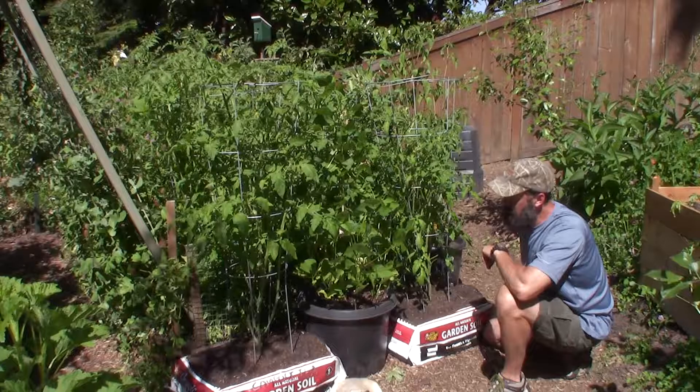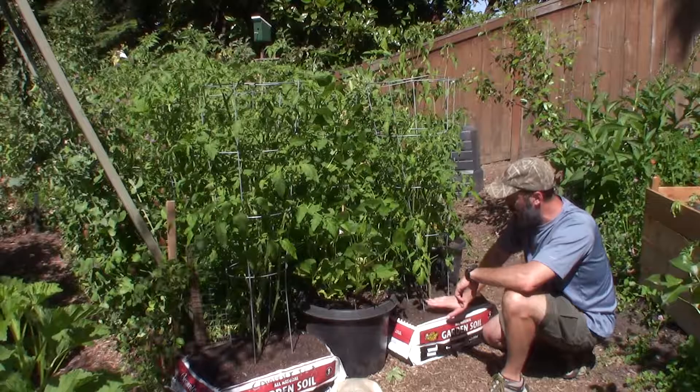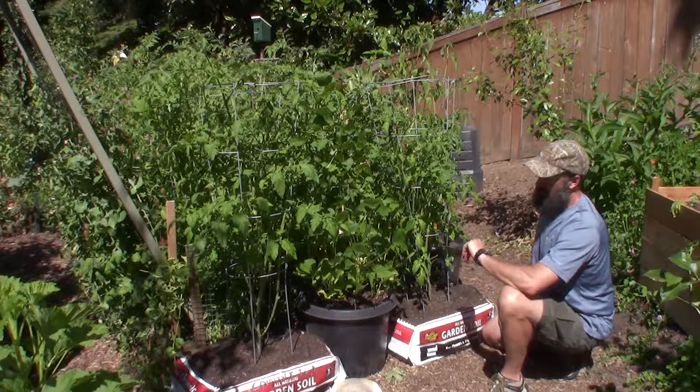So we're in the second week of July. That's good — that means we're going to have some good production off that tomato earlier than we will with this one. I'll move the bags back to their original spots probably next week. I don't want to keep dragging these things back and forth — it's kind of a pain.